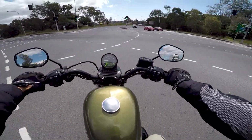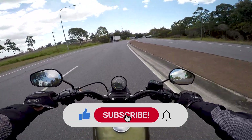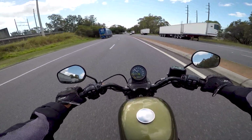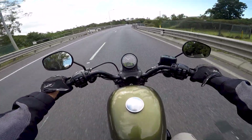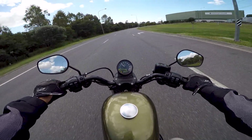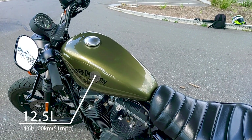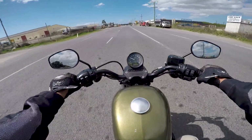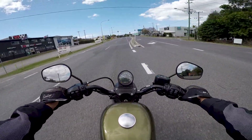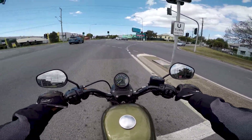Hit the subscribe button and leave a like if you're enjoying the video so far. Thank you to everyone who's subscribed. So fuel range — I've been told to fill up once it hits about 200 kilometers. The fuel light apparently comes on around 218 kilometers and the fuel capacity is 12 and a half liters. Around the 200 kilometer mark is when you want to start refueling. The fuel range isn't the greatest but it's not bad either. Compared to the Sportster 48, its distant cousin with a seven and a half liter peanut tank, this one is much better.